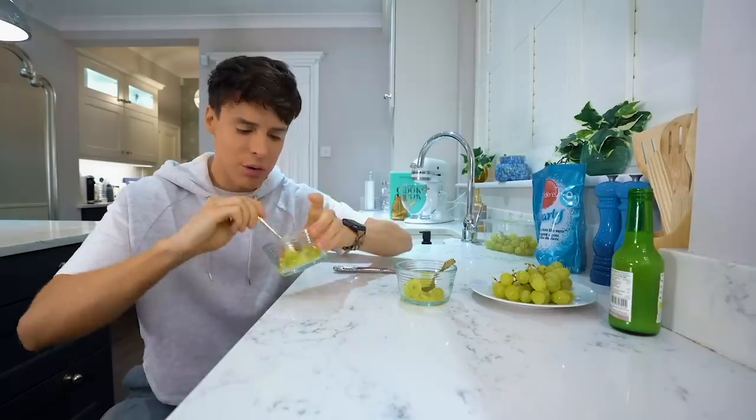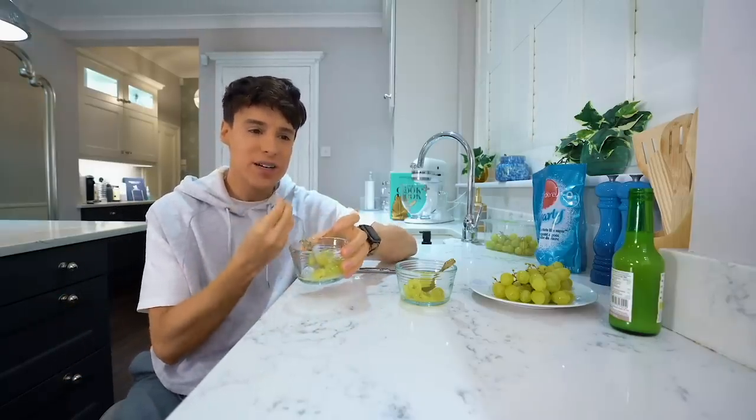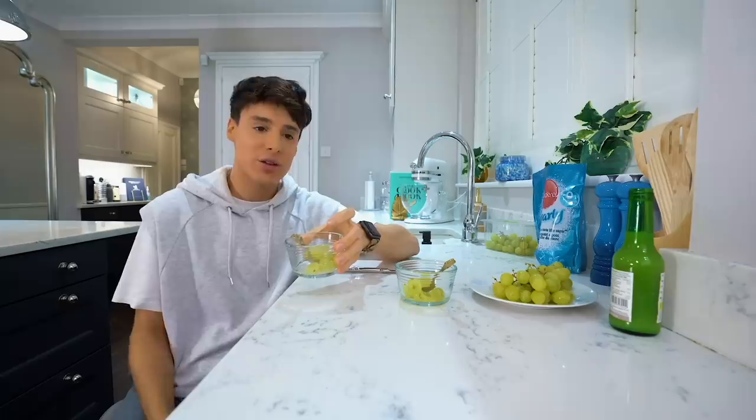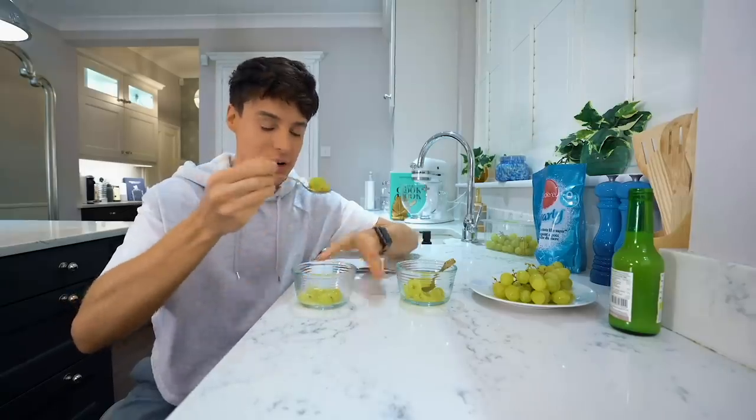Interesting. It's not as sour as I was expecting, but it also doesn't quite have the sweetness of candy. It still tastes like grapes - we just added flavor to it. Let me try with the sweetener and the lime juice.